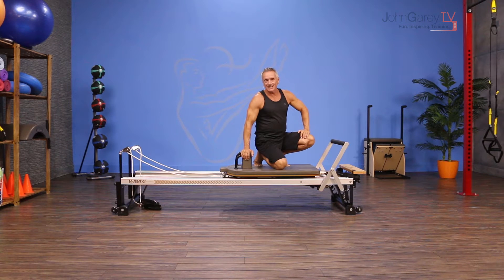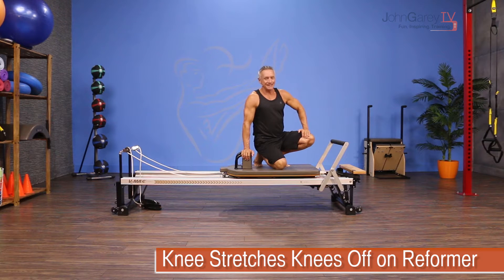Welcome to John Garey TV and the move of the day. We're on the reformer today doing an exercise called knee stretches, knees off.